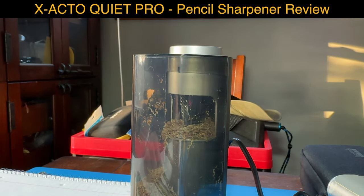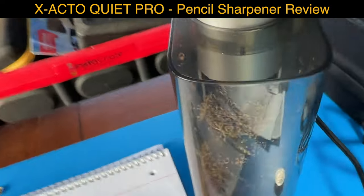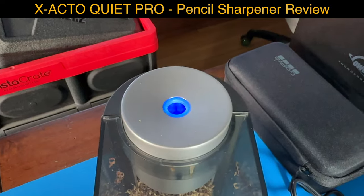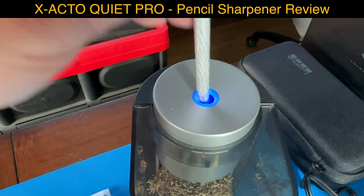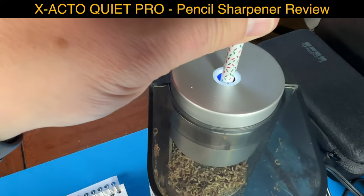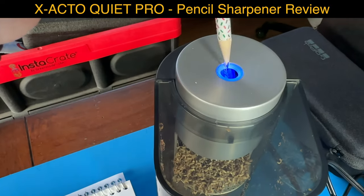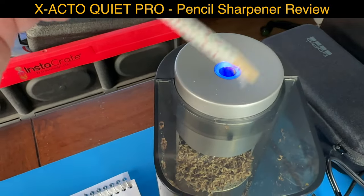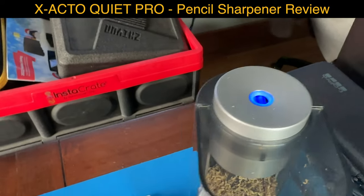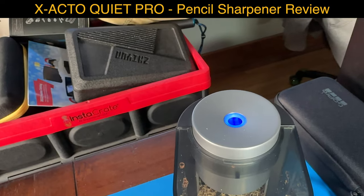Sometimes when you pull out the pencil, the light doesn't come off and then you have to wiggle it a few times. Look at this - that's not good, right? You can see it grips the foil, and that is not good for the sharpener - 100% not good.